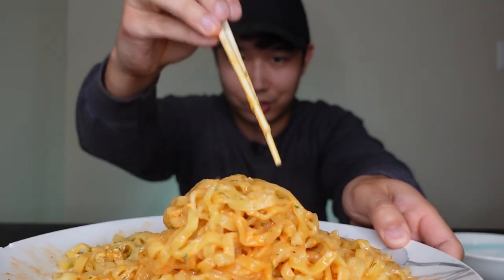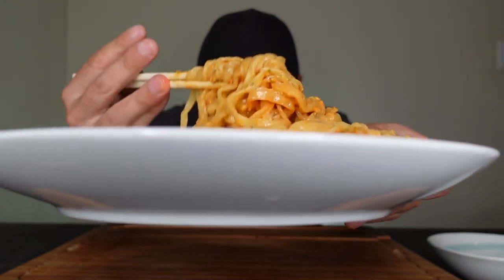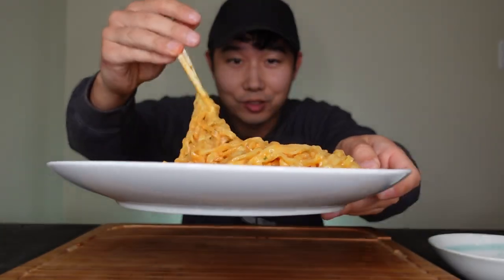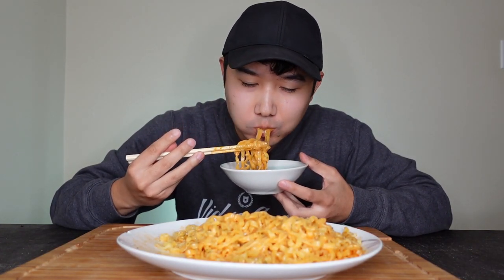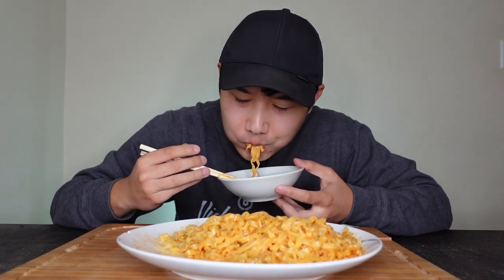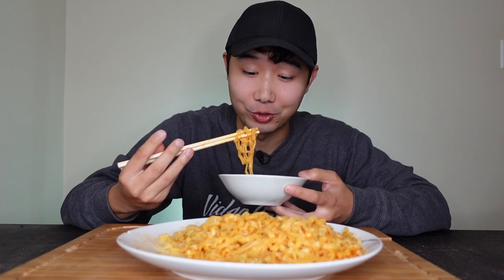That's freaking amazing. This noodle is not playing, I'm so happy. Big ol' bite right here. Should I give you guys a warning — don't watch this late at night, you're gonna get the munchies.